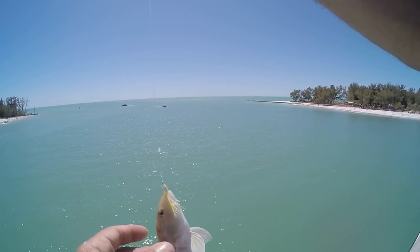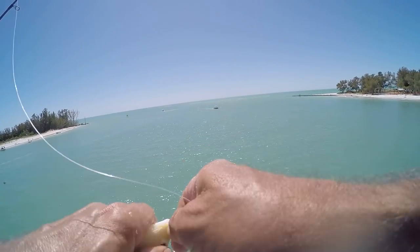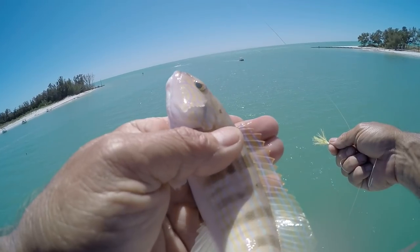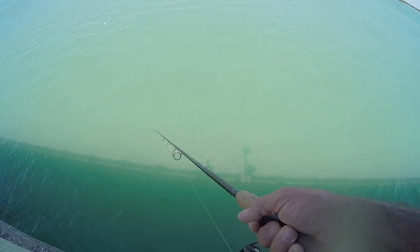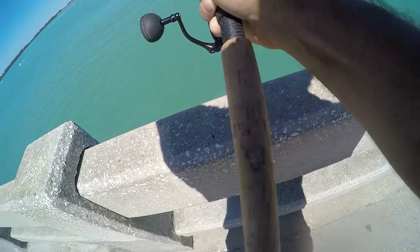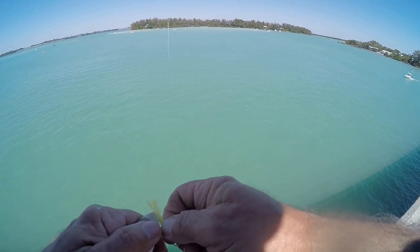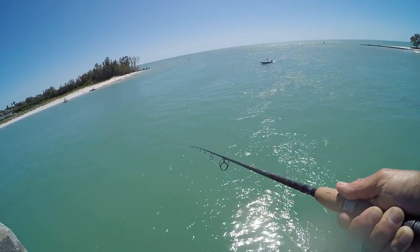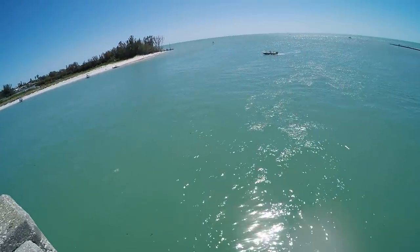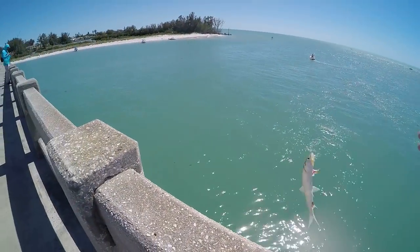Managed to get me a sand perch — ouch. This tide has slowed down a lot here. We used to call these squirrel fish. Look at his eyes — they're orange. See ya. A little squirrel fish. See ya, buddy.